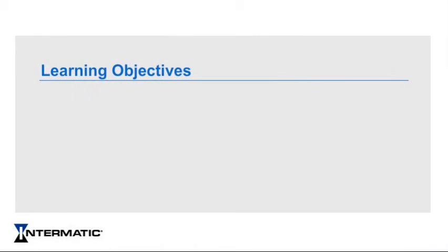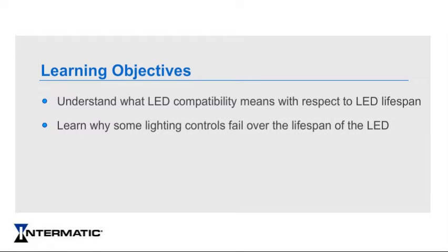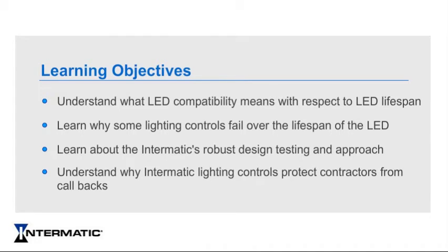This module will help you understand what LED compatibility means with respect to the LED lifespan, learn why some lighting controls fail over the lifespan of the LED, learn about Intermatic's robust design testing and approach, and understand why Intermatic lighting controls protect contractors from callbacks.